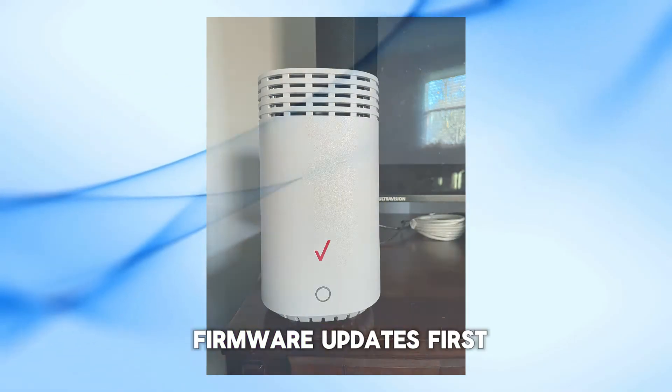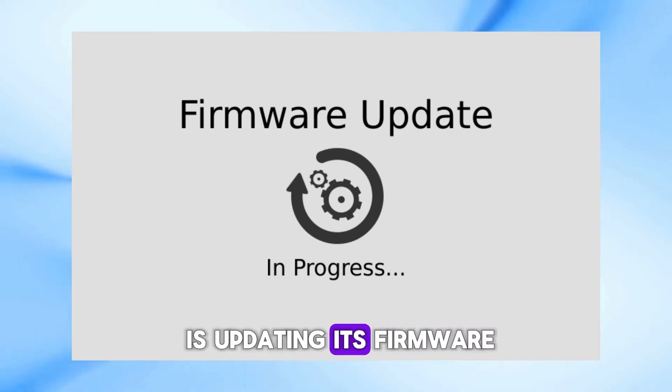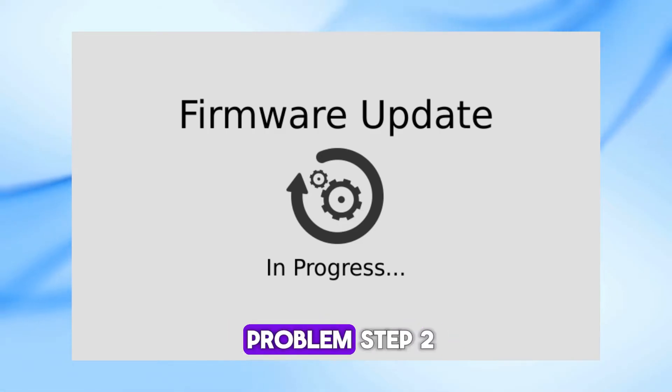Step 1: Check for firmware updates. The blinking white light might mean your router is updating its firmware. Give it some time to complete. If it keeps blinking for more than 10 to 15 minutes, there could be a problem.